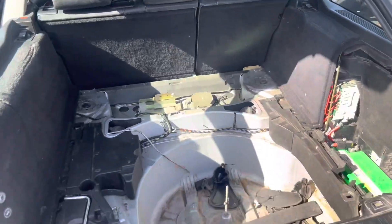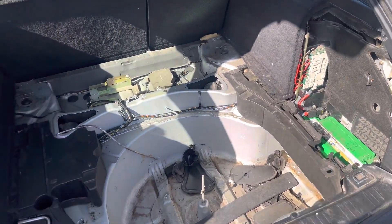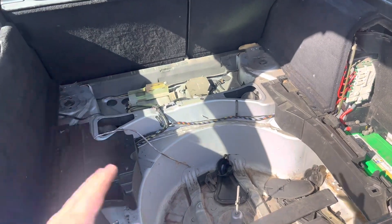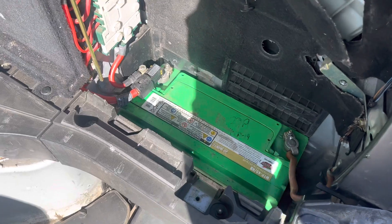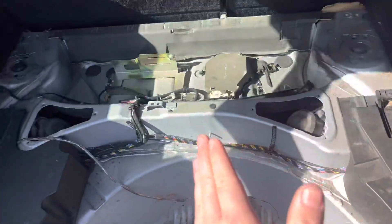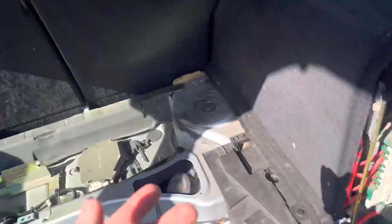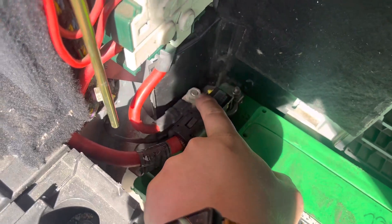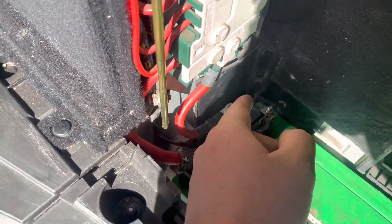I've taken out all these interior pieces because I'm going to be running the amp underneath the floor, so the sub is shown and the amp is hidden — keep it nice and clean. This is why I said it's going to be so easy, because the battery is right here and the sub is going to sit right here, so I use less wire and less work running it through a firewall.